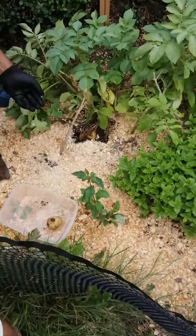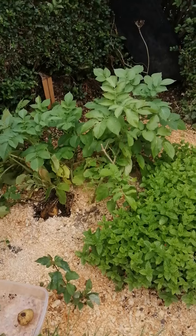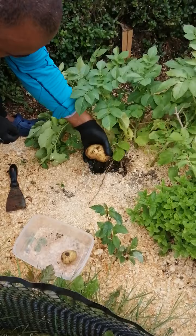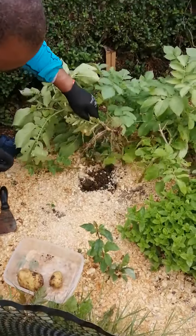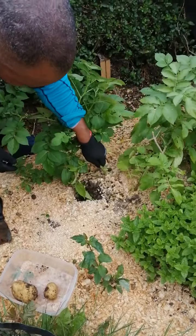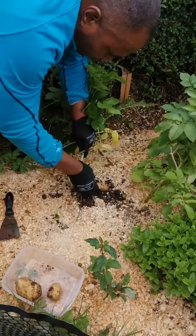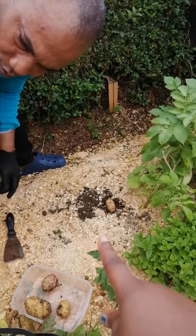Mommy, stop. Look at the potato. Look at the potato. Look at that — whoa. Mommy took that to put it in the brown bin. Look at that. It's two. Is it the purple one? It's one right there. Sorry.